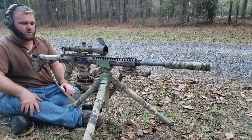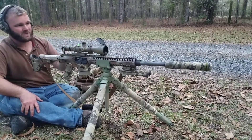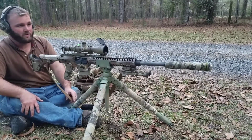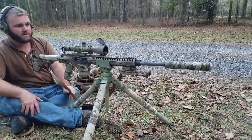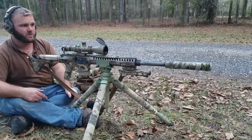It usually prints about two to two and a half inches, sometimes three inches at 500 yards, so I'd expect somewhere around the five-inch-or-less mark. I should be able to print about a minute-of-angle group out of this gun. We'll see how it shoots and I'll take you guys along to check out the target.